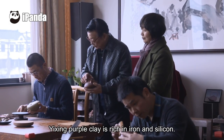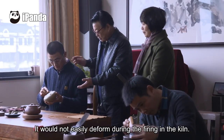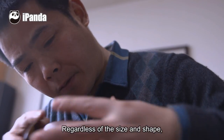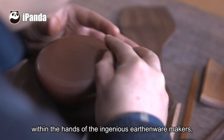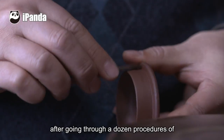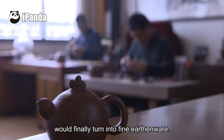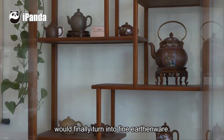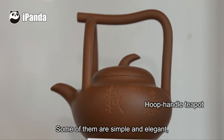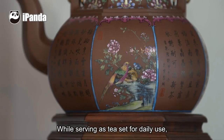Yixing purple clay is rich in iron and silicon. It is hard in texture and good for earthenware making, and would not easily deform during firing in the kiln, regardless of size and shape. Within the hands of skilled earthenware makers, the best clay, after going through a dozen procedures of kneading, body shaping, carving, polishing, and decorating, finally turns into fine earthenware. It shows a gentle and moist quality after being fired — some simple and elegant, some exquisite and gorgeous — while serving as tea sets for daily use.